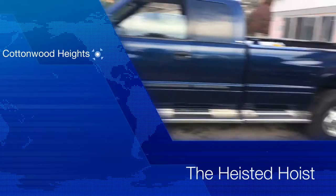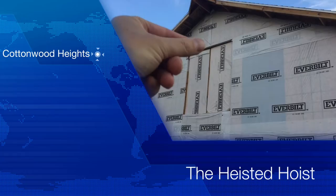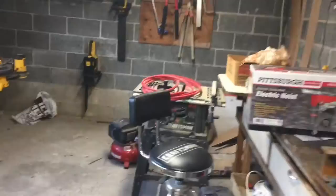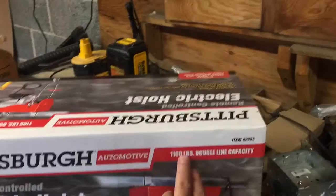I've got this project I'm working on. Through these double doors, I want to have a beam that sticks out with a cable on it so I can hoist stuff up. In the garage I've got things like farm implements, furniture I'm storing up there that at some point I'll have to get down. So I picked up this Pittsburgh electric hoist — it's 1,100 pound capacity.